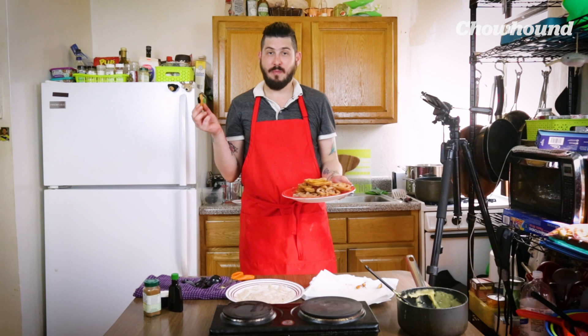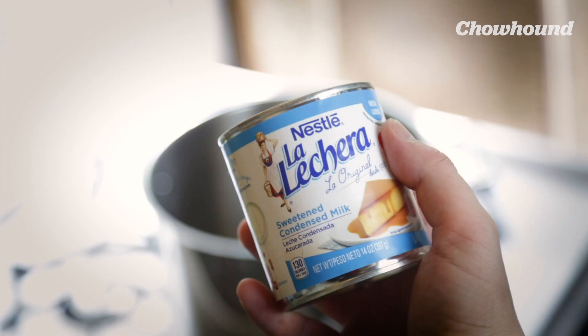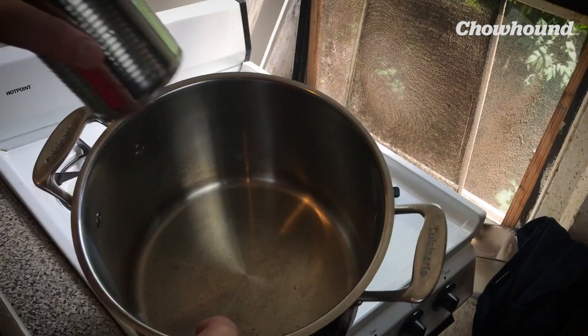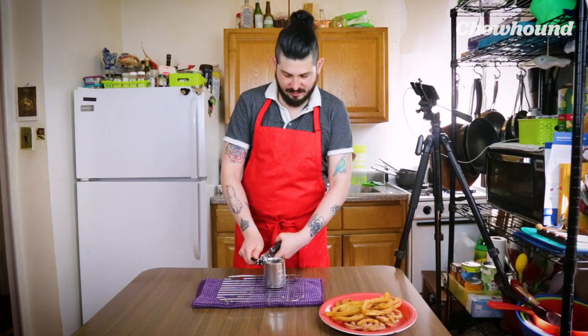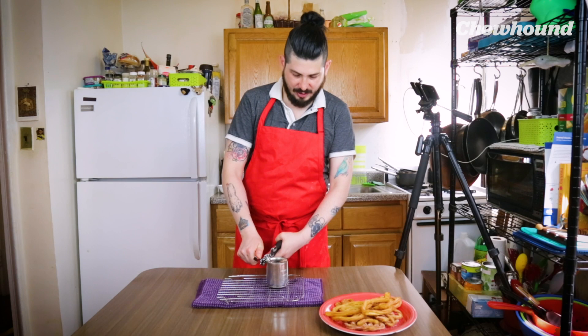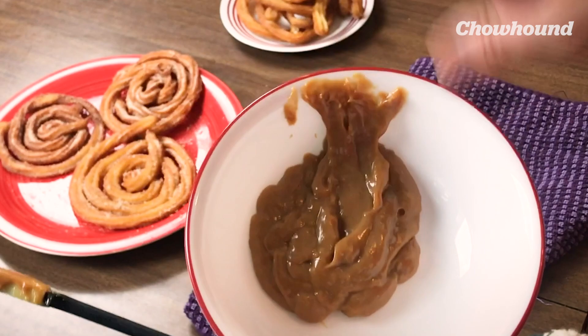So we made our churro funnel cakes. For the dipping sauce, it's a type of caramel. You get a can of condensed milk, take away the paper labels and everything, and let it cook in simmering water for about two hours. Remove the can with tongs very carefully and let it cool down on a rack. It turns into caramel — arequipe, dulce de leche, or cajeta. It changes color, texture, and flavor because of the Maillard reaction, which we also see when we caramelize onions. It's basically an interaction between sugars and amino acids.